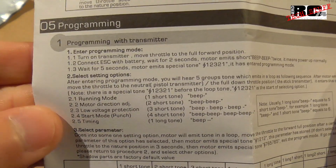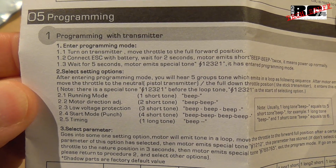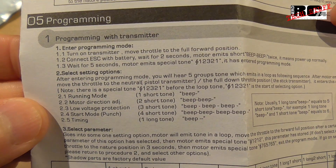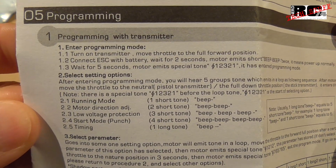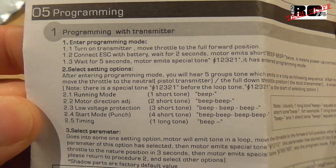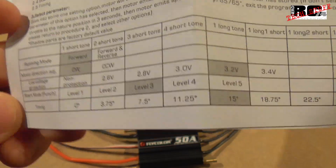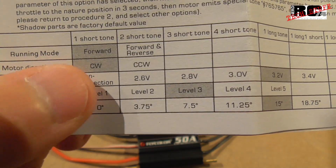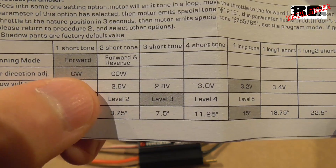The programming section is very important to me — you can program this ESC through your transmitter, so every step is possible without a program card. Although a program card can be used, in my opinion there is no need for one. Here you can see what can be programmed. The gray cells indicate the default settings. We have running mode, which is set to forward by default.